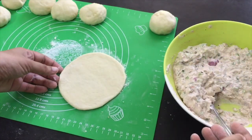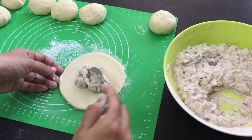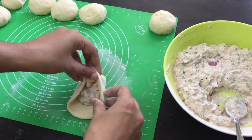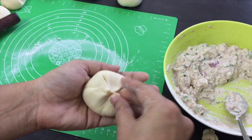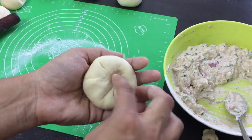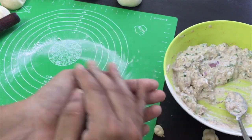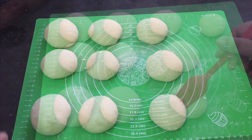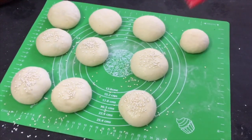First, we will make a small circle. We are going to add filling one by one and close the filling. We will now spread it a little bit. The dough is good — it is good to press the dough and fill it out. Now we are ready. We are going to apply a little water on it and sprinkle sesame seeds on top, then spread it out.